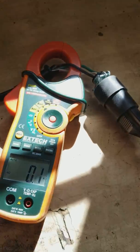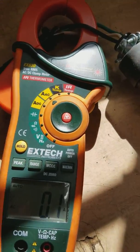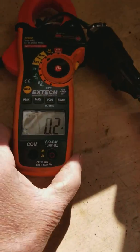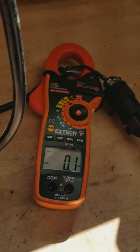We're going to take a reading. If we get the sun off of it, it would probably do better. There we go — 0.01.